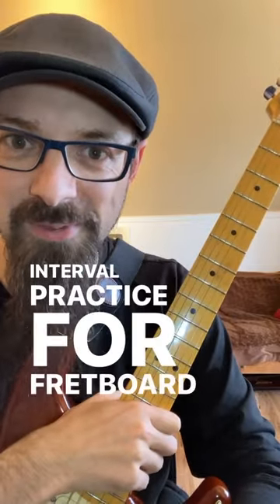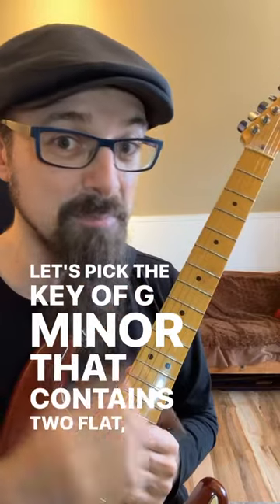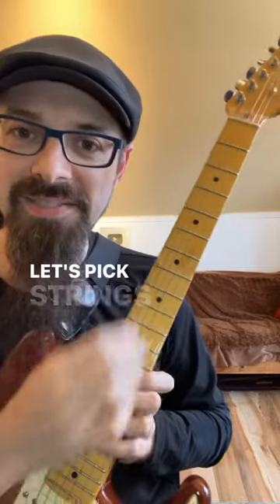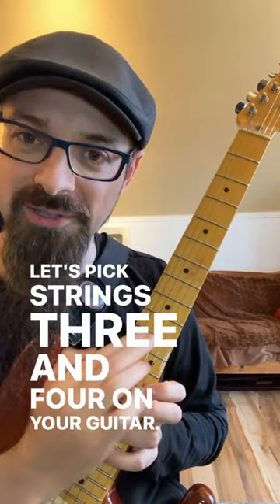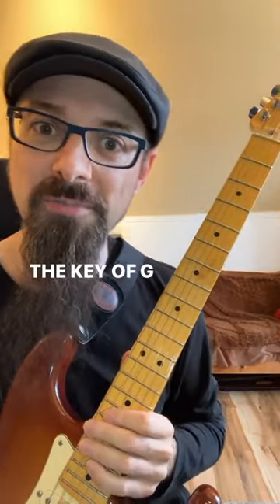Interval practice for fretboard knowledge. Let's pick the key of G minor, which contains two flats: B flat and E flat. Let's pick strings three and four on your guitar — the two central strings — and play all the diatonic thirds in the key of G minor.